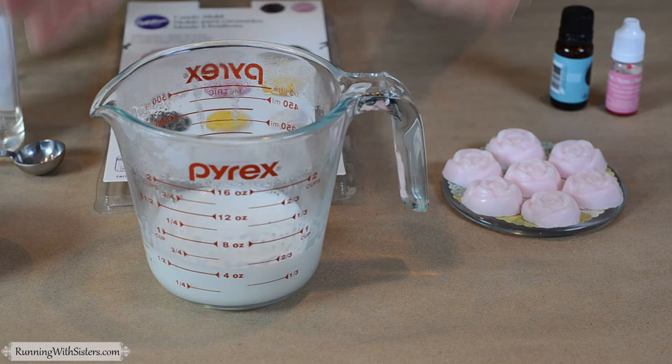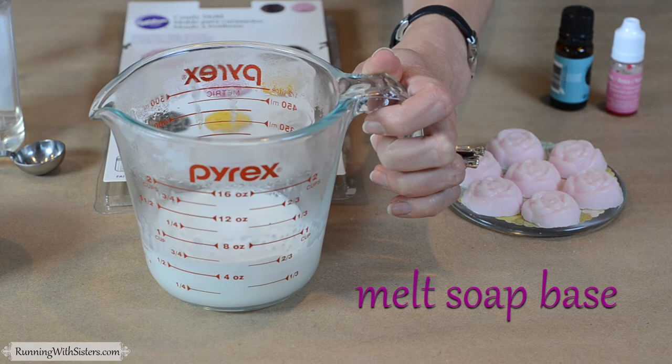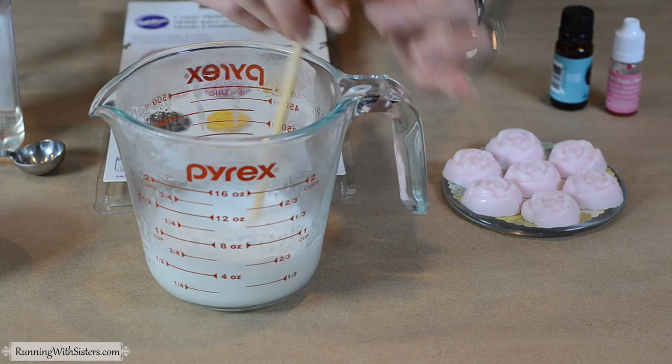To make our sugar scrub soaps, the first thing you need is four ounces of white glycerin soap base. You can see we've just microwaved that to melt it and stirred it nicely. If it gets a skin on it, you can just stir it again.